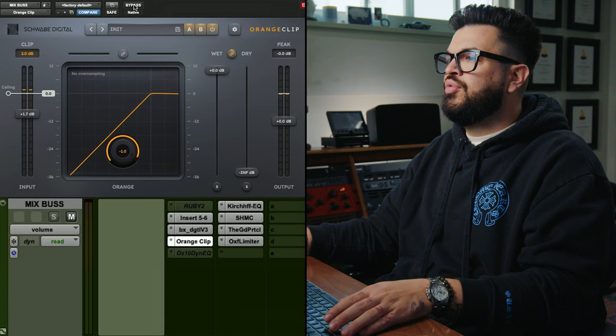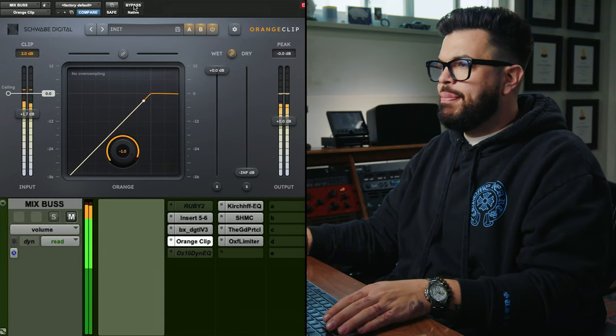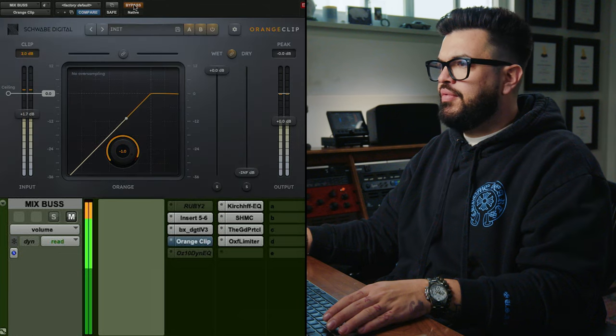The whole mix just comes forward when I put it in, because that's that driving into the clipper and sort of reducing the dynamics and pushing everything more in your face. So with it on — that's really making a huge difference. To me, that's like night and day on the mix for real.